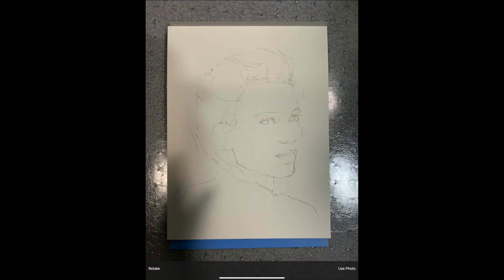To take a picture of what I've sketched so far, I usually place my watercolor paper on the floor. It's easier to line my iPad up over top of it and get the image as square on as possible when I take the photo. Click Take Photo in the lower right, and then Use Photo if you're satisfied with the image.